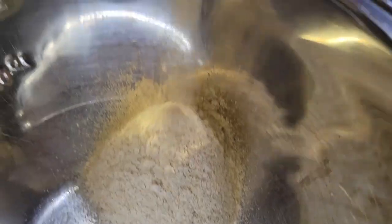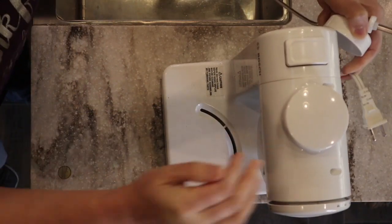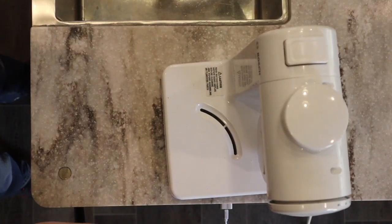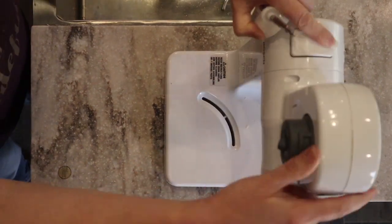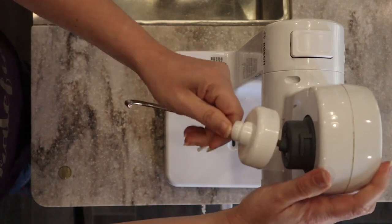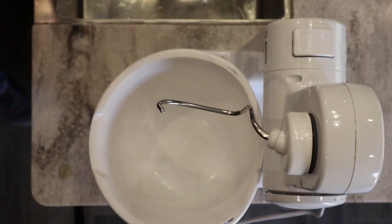Then I'm going to grab my little Bosch compact mixer. Sadly this has been discontinued by the company, but you can still find some on eBay and Amazon. There are a couple of other websites that may still have them listed — I'll put a link below if I can find some. And here's the beautiful flour!